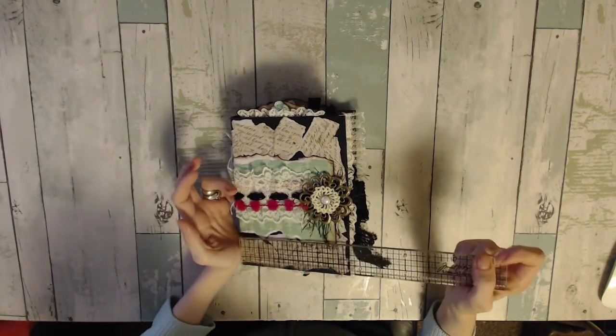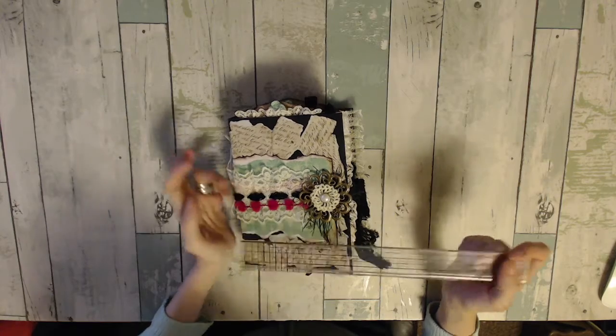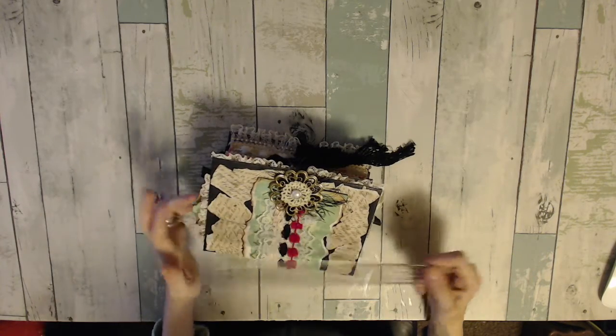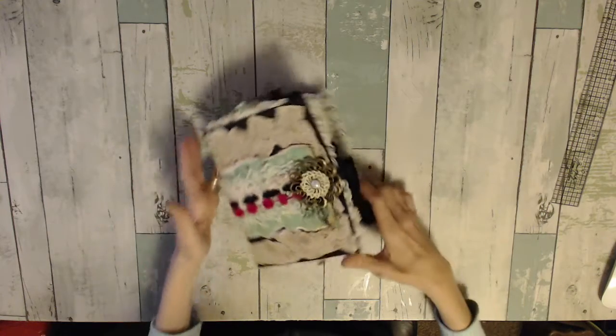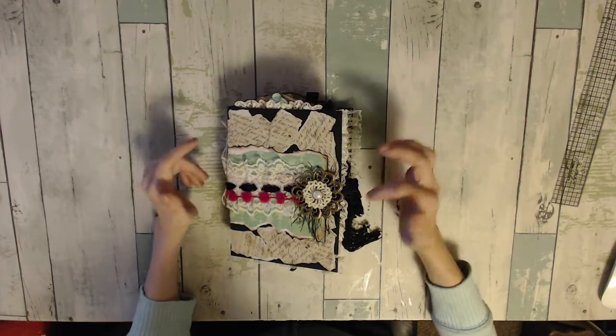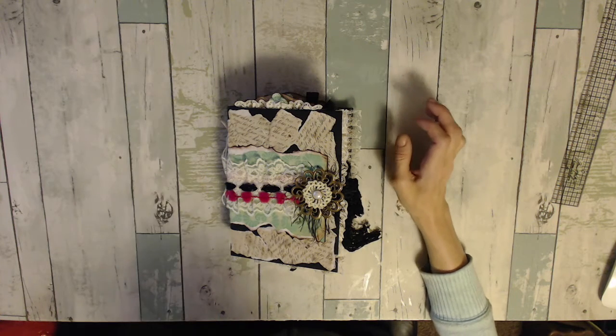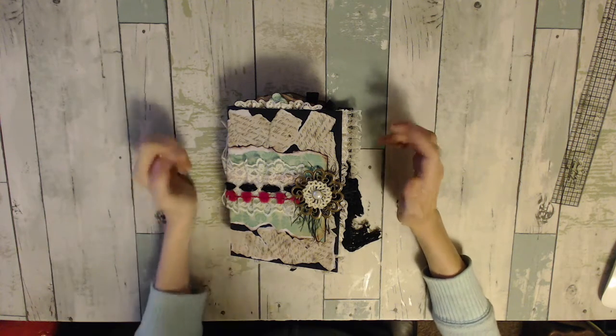Let's take a look at this. I'm pretty sure this is 5.5 by 7.5. I used a noodle box — not a cereal box — for the covers and the spine.